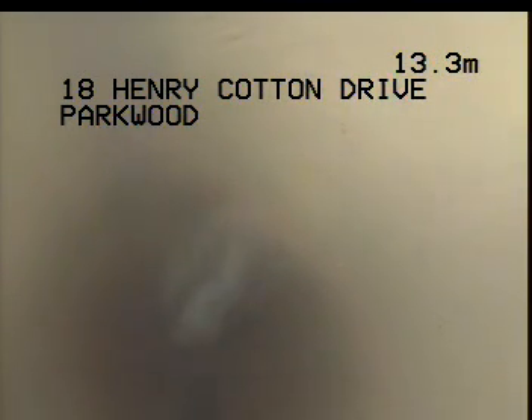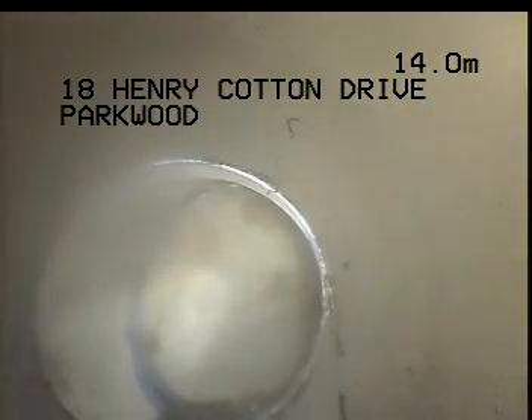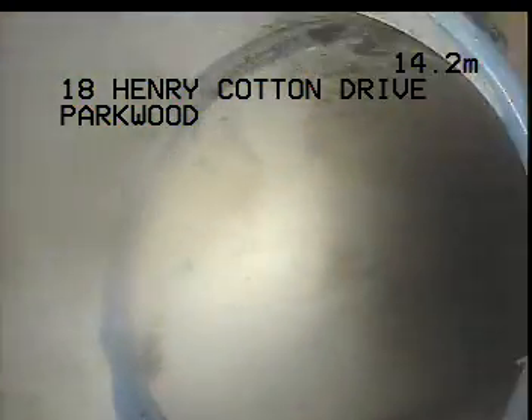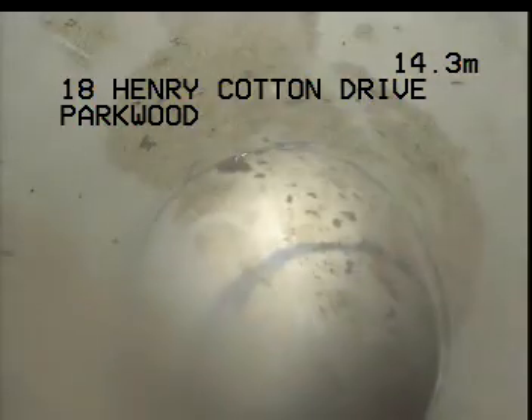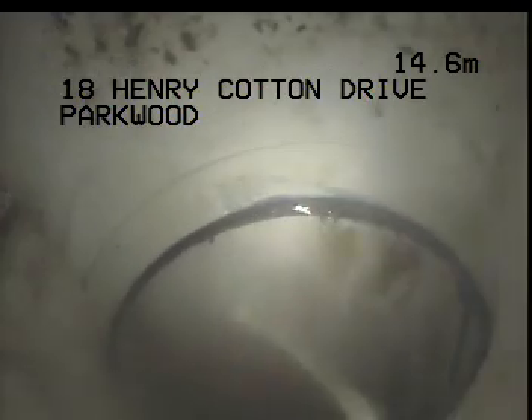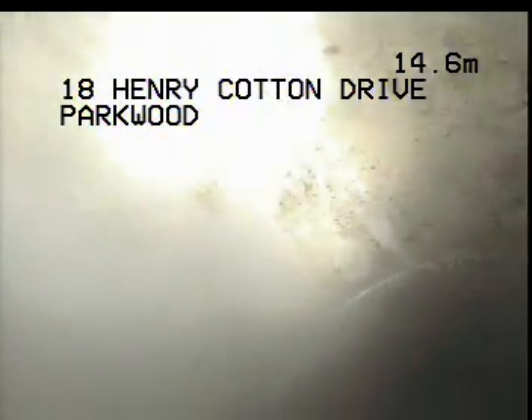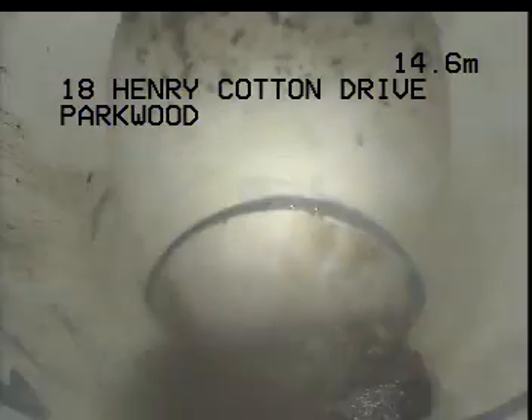I've just rodded the drain for where that water was holding and I'm just working through that point, which I believe was around this area here, which I've now cleared. So we're at 14.4m and we're stepping.